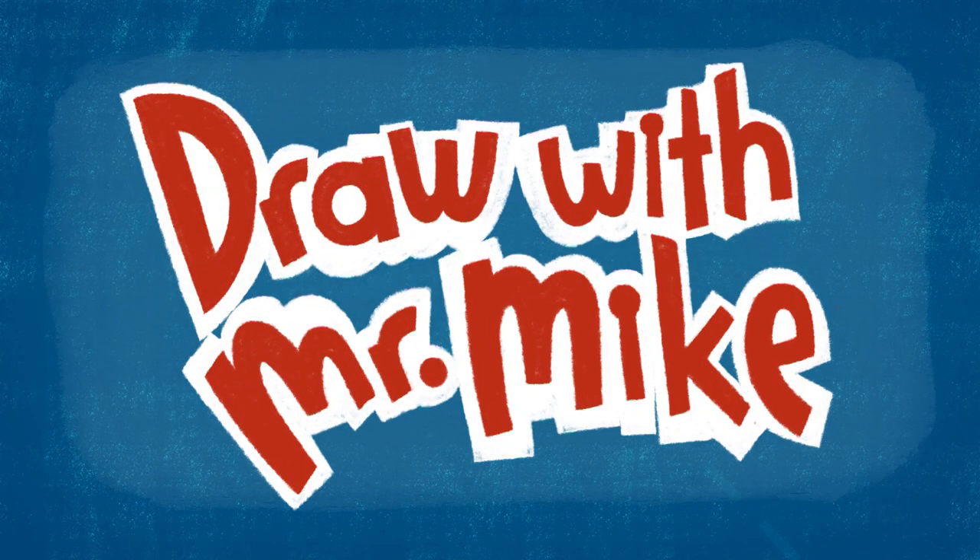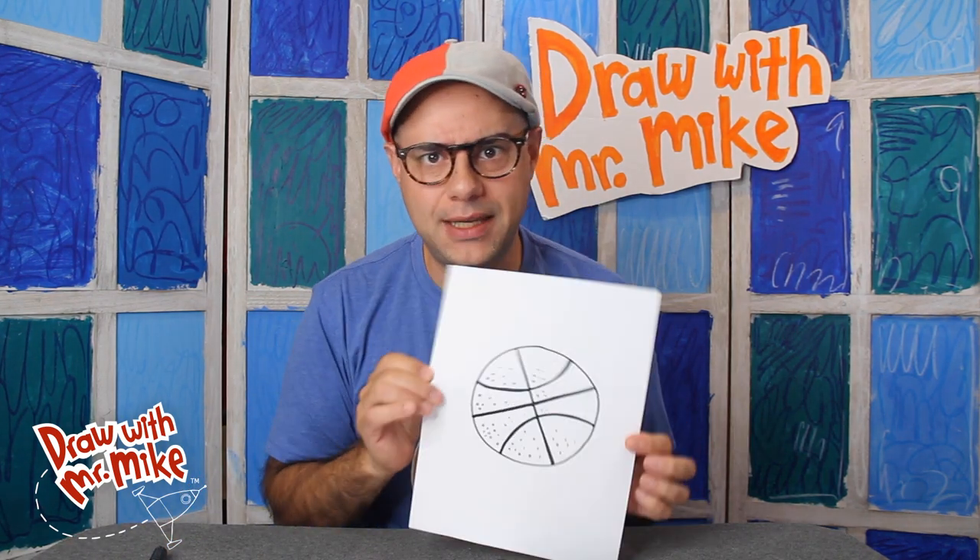Draw with Mr. Mike! Hey everybody! Today we are going to draw a basketball. Basketball!